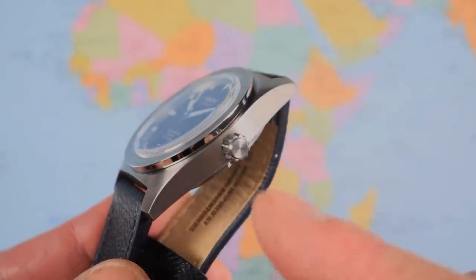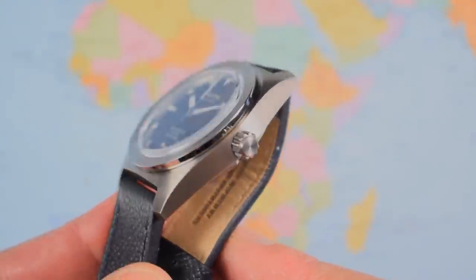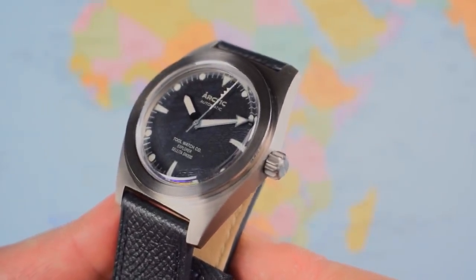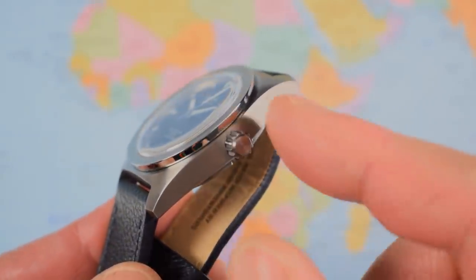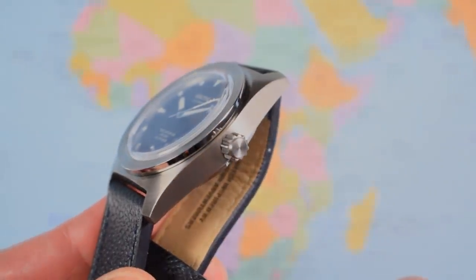Unguarded vintage-style crown — it is unsigned. I'm not quite sure what they could have done other than slapping an 'A' or something on there, given that neither the brand logo nor the model name would have fitted. They are going to smooth off the profile of the crown for production, but it hasn't really been an issue on this one anyway.